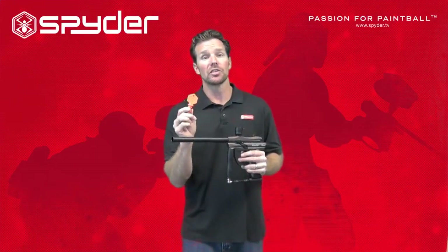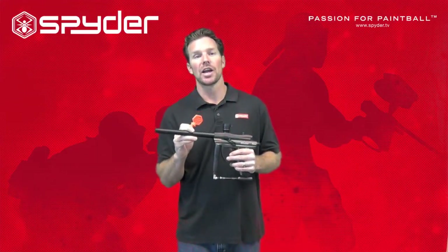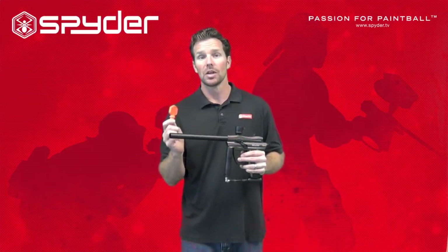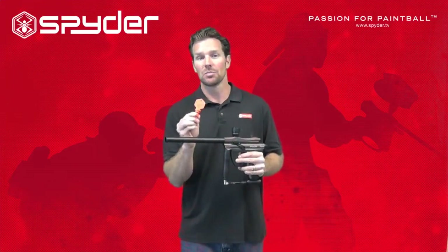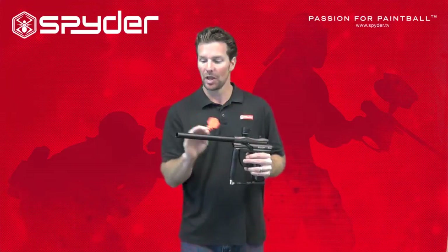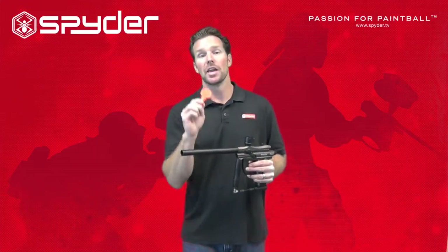You should insert this at all times when you're not actually in a live paintball game — so you're at your house, in the car, in the parking lot. It doesn't matter. Keep one of these inserted in your paintball marker in the barrel, and it will keep you safe.